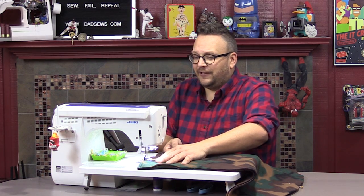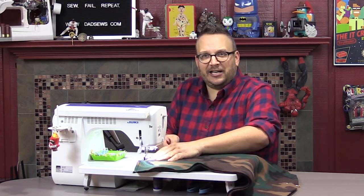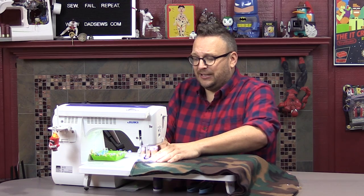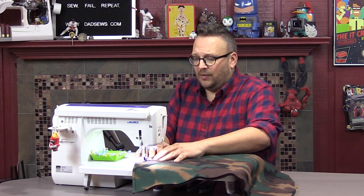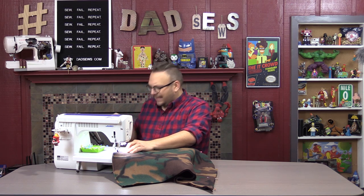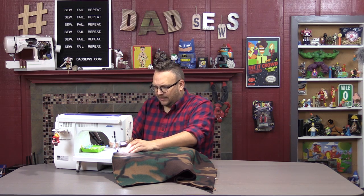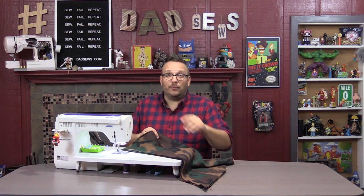On DadSews, if you're a new viewer, the first time I've sewn this is today in front of you. So while I'm running the cameras and talking to you, this is the very first time I've sewn this. I didn't do a test piece before, so if there are mistakes you will see them — that's a promise on DadSews. Our motto? Hashtag SewFailRepeat. Once you get to the end, backstitch. One of the cool things about my Juki is that I can make the pedal do a backstitch or a cut. Go ahead and sew down that side, then cut your thread.